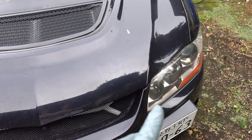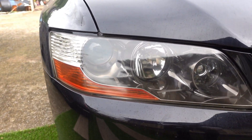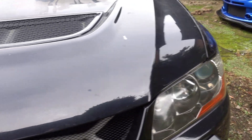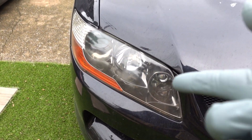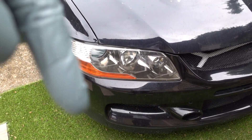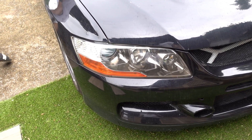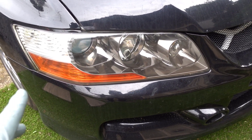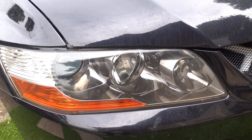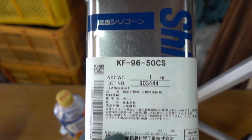Alright, so we put the headlights back on and it is a lot more clearer than what it used to be. Of course, if you want perfect clearness, you have to sand it — wet sand it. I'll leave a link to the procedure if you're interested. I did that on my Subi a while ago, like two years ago. But yeah, that's what it looks like.